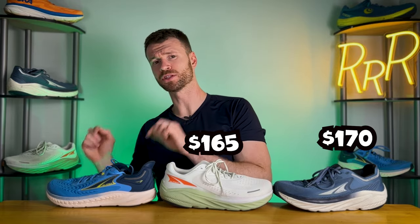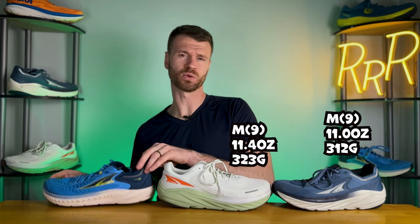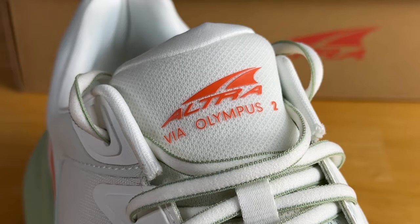As far as the stats go, the Via Olympus 1 cost $170 and I was surprised to see it get $5 cheaper this year, now $165. The Tauren 7 comes in at $150. We do gain a little bit of weight this year — the Via Olympus 2 weighs 11.4 ounces, which is 0.4 ounces heavier than the first edition at 11 ounces. The Tauren comes in at 9.8 ounces, so the Via Olympus is a slightly heavier daily trainer.